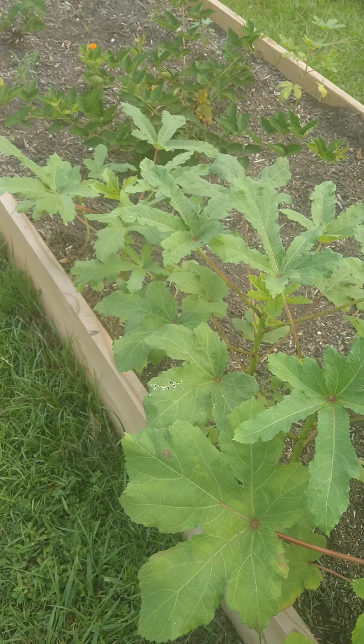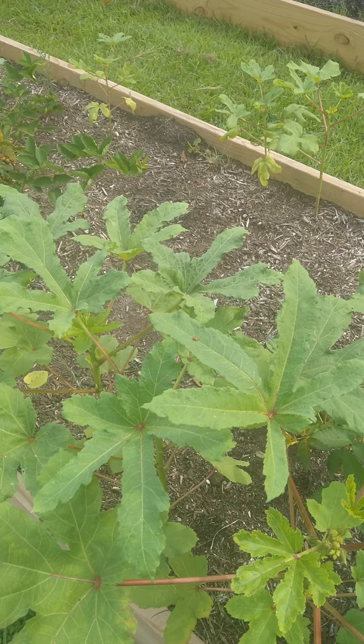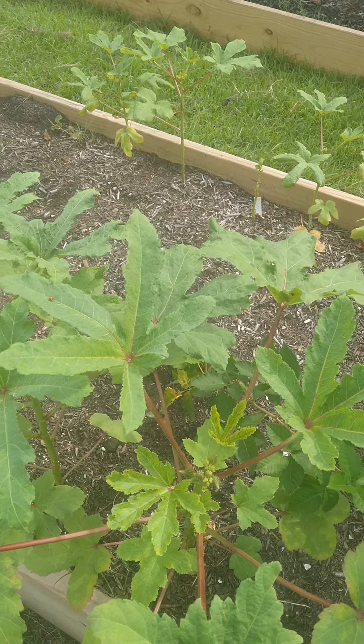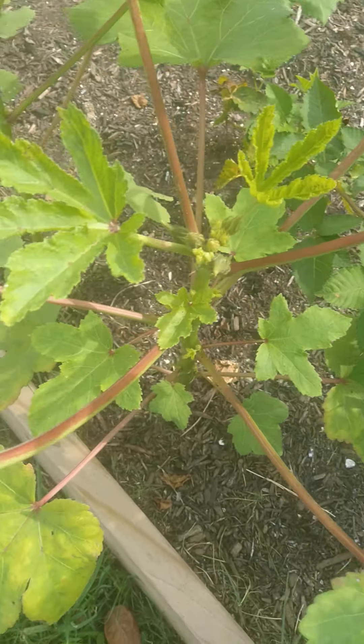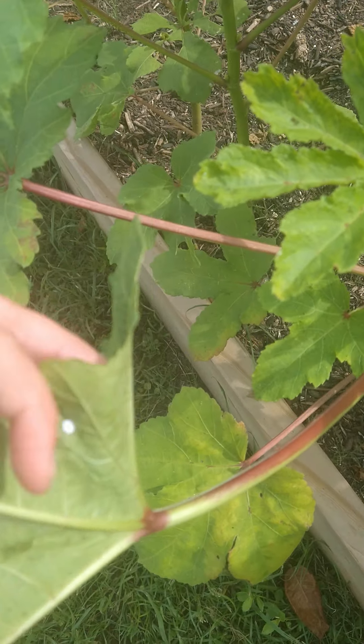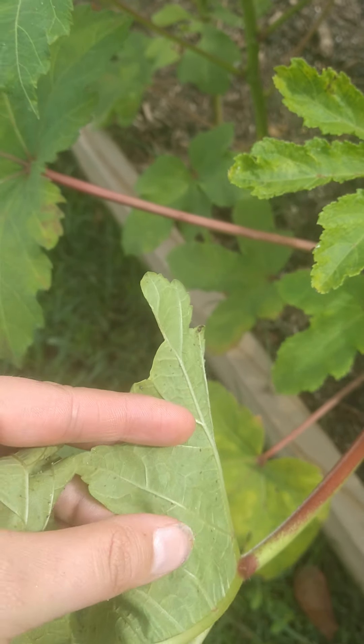You can see I have them pretty closely together all throughout the bed at different stages. We've also had some pest damage with the little woolly bugs — I'm not sure what everyone else calls them, but they look like this — so I've been kind of smushing them off.